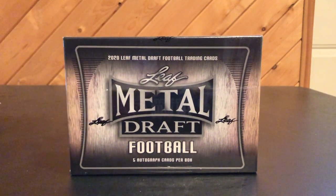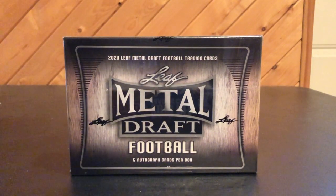What's up guys, back again, and this time I have a box of 2020 Leaf Metal Draft.